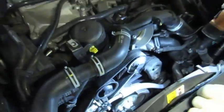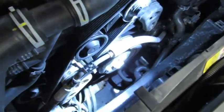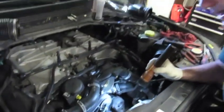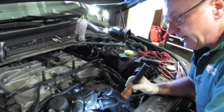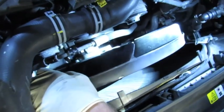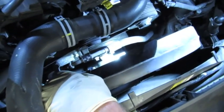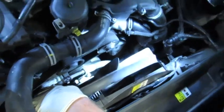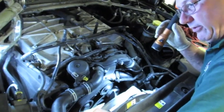The next step is to reinstall the viscous fan and reconnect the electrical connector. Bear in mind with a supercharged engine, to retighten the fan it's a right-hand thread to tighten, whereas on a normally aspirated engine it's a left-hand thread to tighten. The viscous fan can be a little tricky to screw back on, so take your time. On the supercharged version: right-hand thread to install, left-hand to undo. On the normally aspirated version: left-hand thread to install, right-hand to undo.